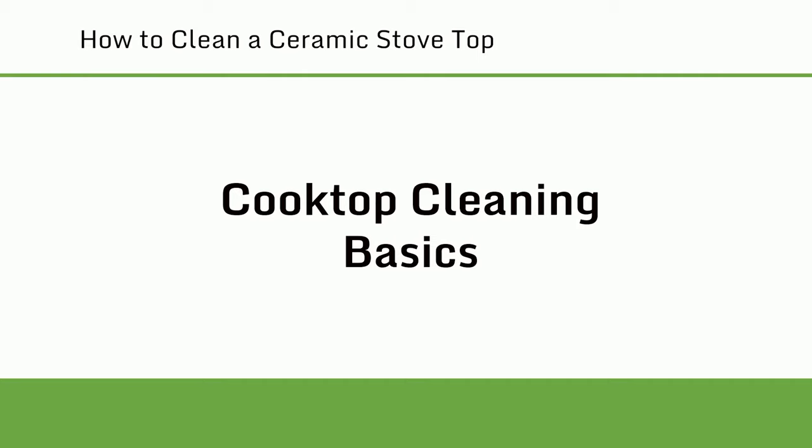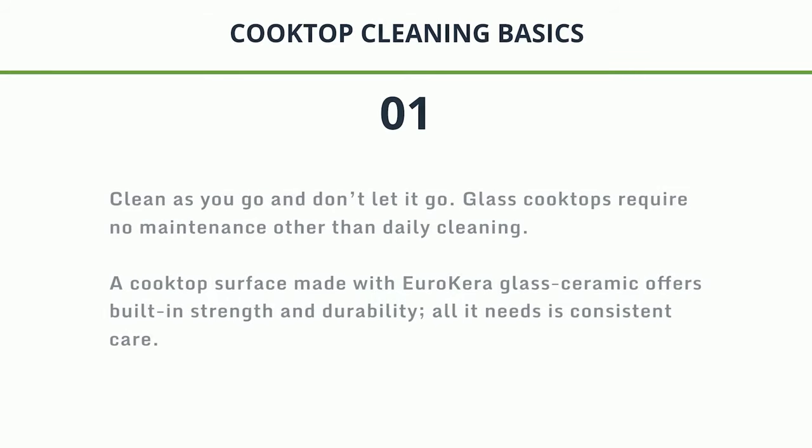Cooktop Cleaning Basics. 1. Clean as you go and don't let it go. Glass cooktops require no maintenance other than daily cleaning. A cooktop surface made with Eurocarer glass ceramic offers built-in strength and durability — all it needs is consistent care.